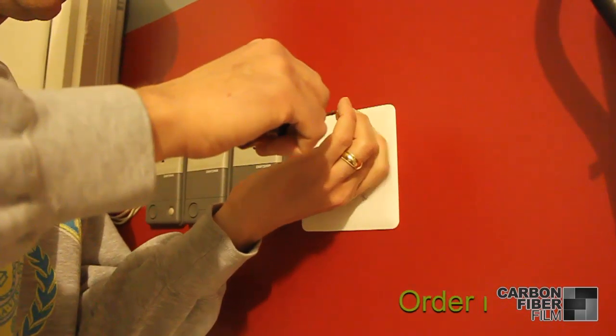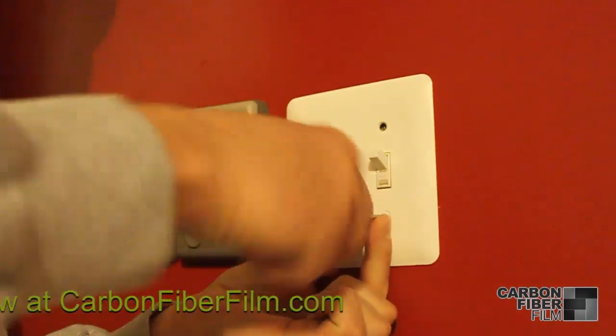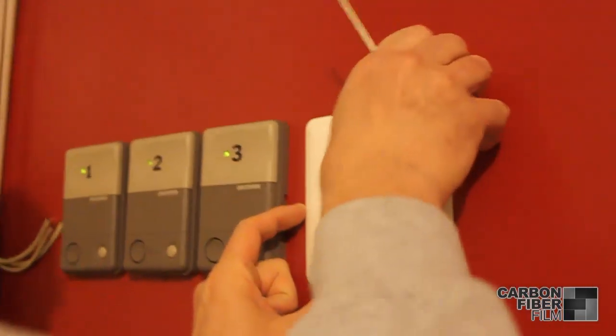The first step is to remove the light switch plate. Make sure to cut off power from your circuit breaker as a safety precaution and simply unscrew the plate off. You may have to pry it off a little bit once the screws are out.